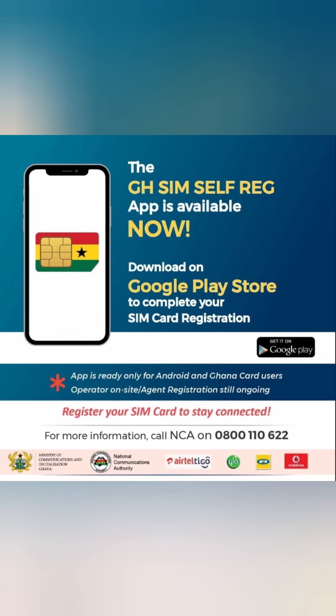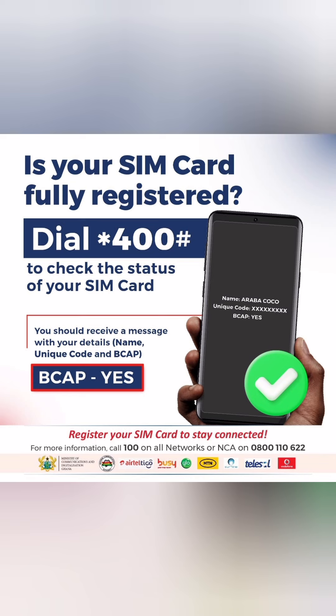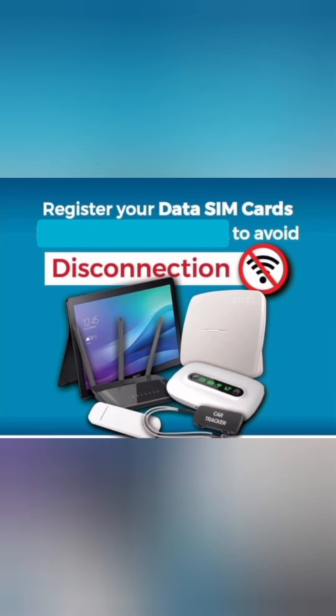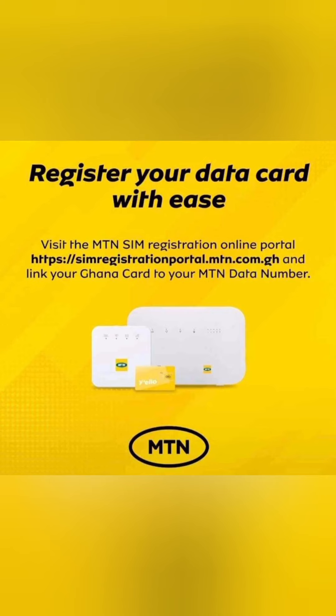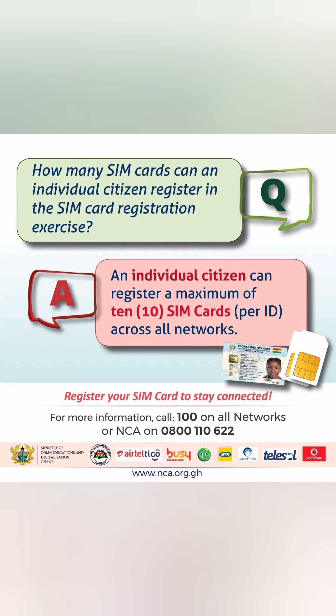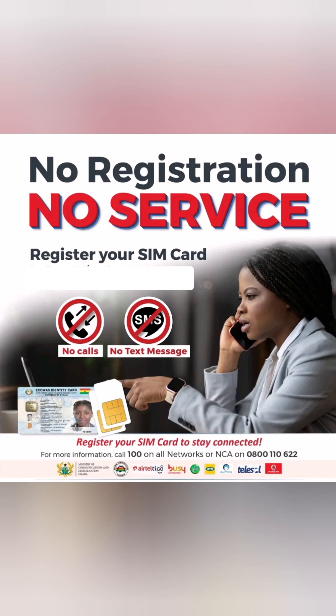Please pass this information to your friends and family, because a lot of people have forgotten they need to register the SIM cards in their tablets, routers, car trackers, and other devices. Share it with your brother, sister, or anyone who needs it so they can link their data SIM cards and complete registration to prevent disconnection. Thank you.